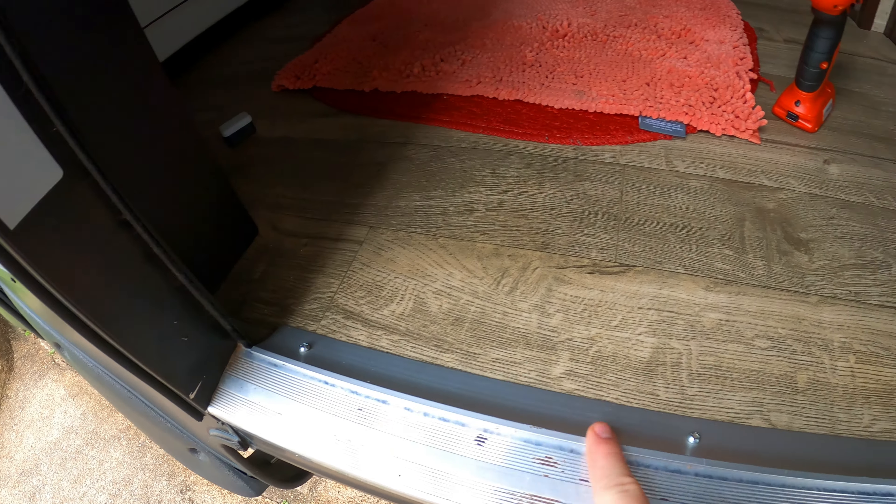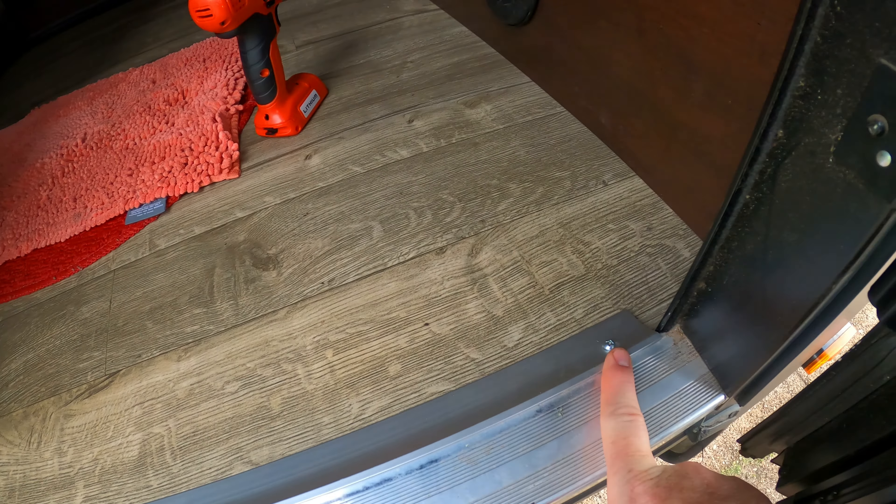The next step in that process is to remove this seal plate right here. You've got three screws holding that in.